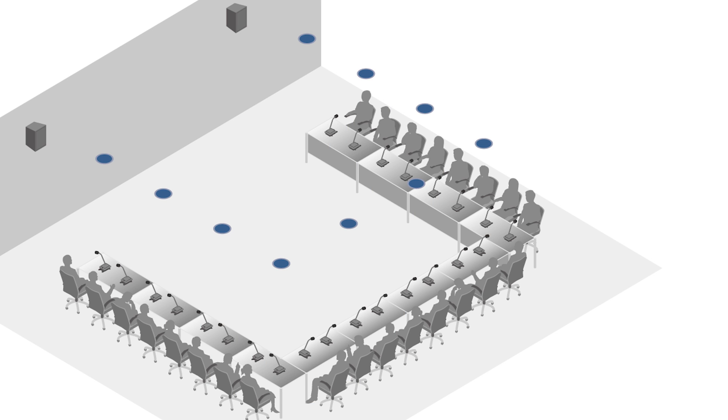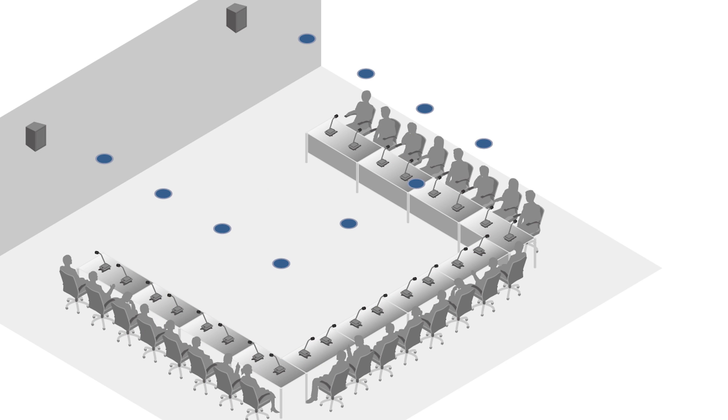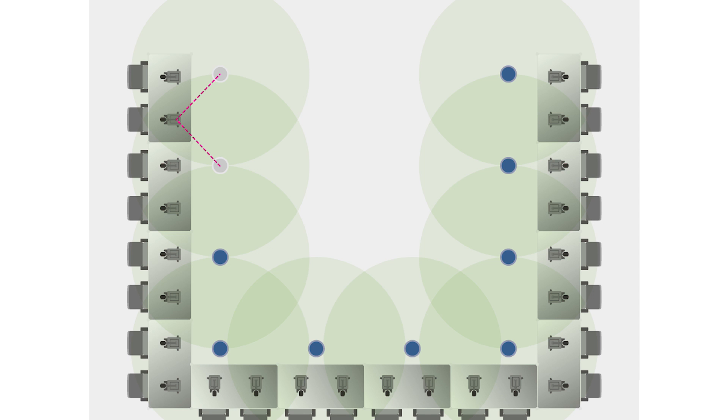To reduce the amount of sound that is picked up by a mic, mute the speaker that is closest to the mic. For instance, when a mic is located directly underneath a speaker, mute only the speaker directly above. When a mic is located in the vicinity between speakers, mute the closest two speakers.